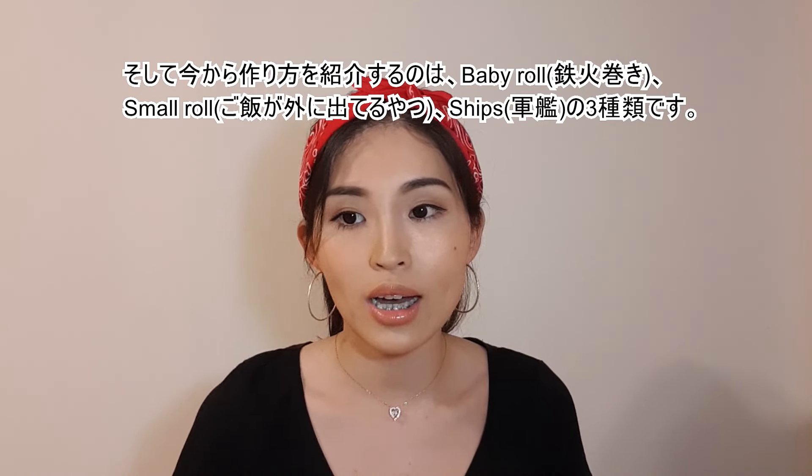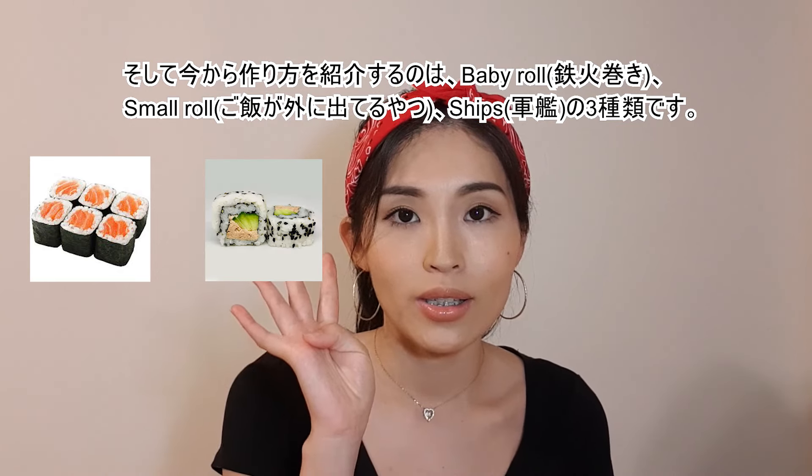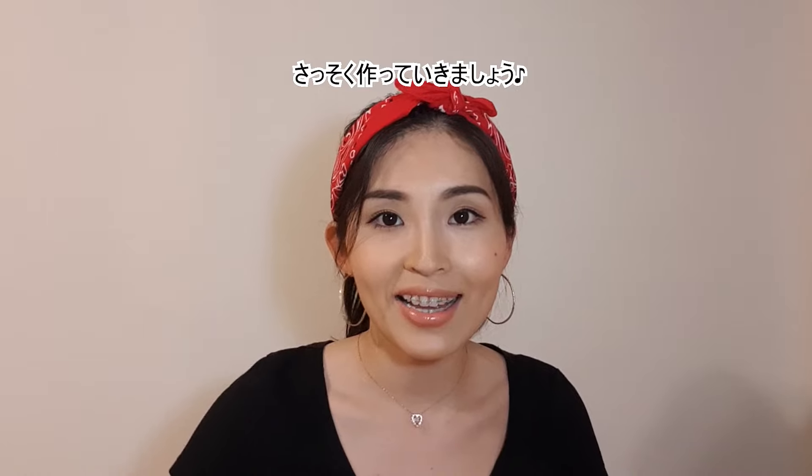From now, I'll teach you three types of sushi: baby roll, small roll, and chips. Let's get started!